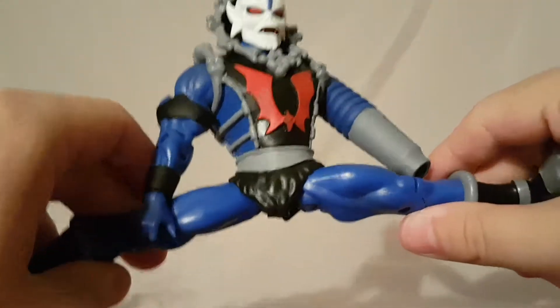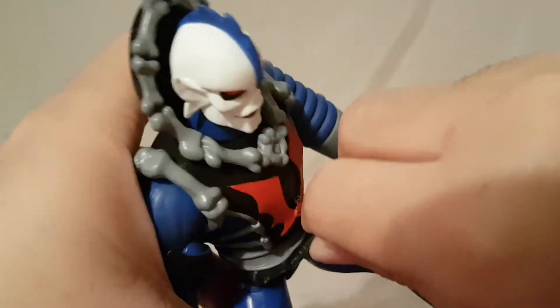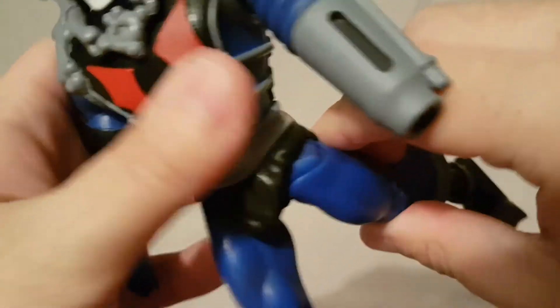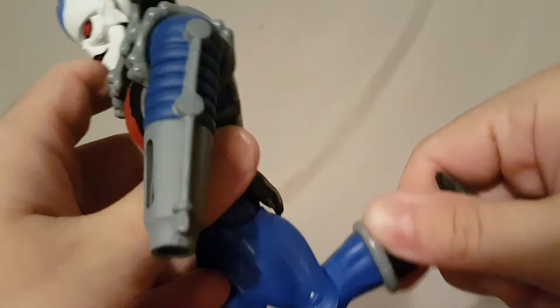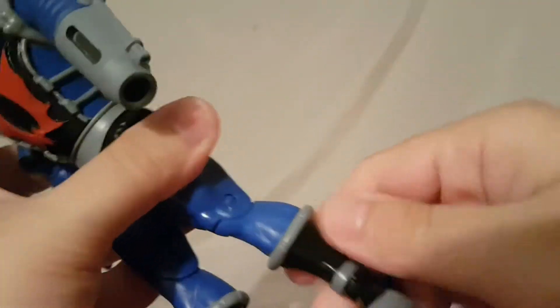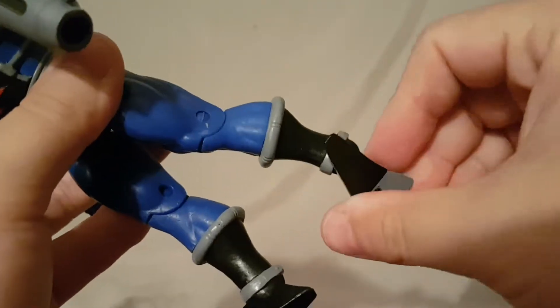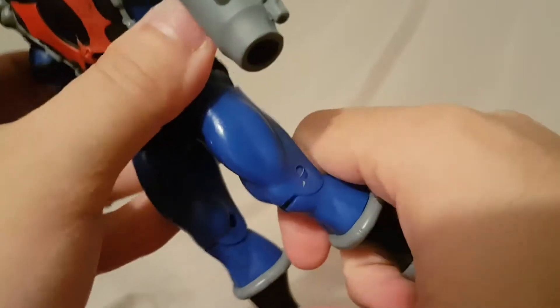It's got a waist twist, hips move out this far, kicks this far forward. The little loincloth is softer rubber so it doesn't completely block the articulation but will give you a little resistance. Kicks this far back, single jointed knee, and he has a boot swivel, ankle pivot, and ankle rockers. He's also got some weird looking feet.